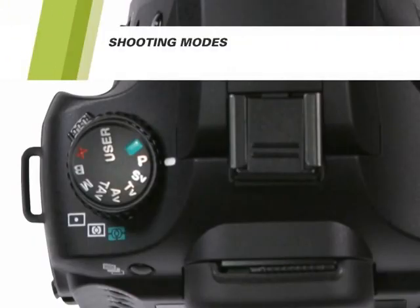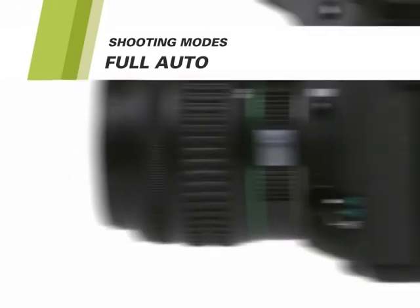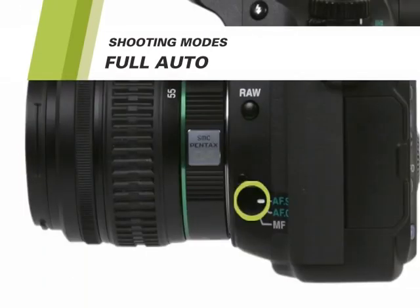Now let's take a look at shooting modes. Switch the mode dial to the green mode position — this tells your camera to automatically choose the best settings for your picture. Check to make sure the focus switch next to the lens is set to AF-S or AF-C. The AF stands for automatic focus and MF stands for manual focus. We'll explain the differences between AF-S and AF-C later. Your camera is now fully configured for taking pictures and will automatically select the focus, exposure, and shutter speed for you.